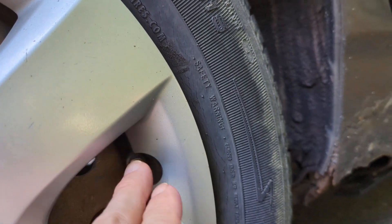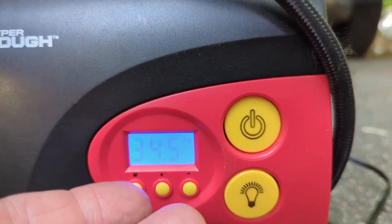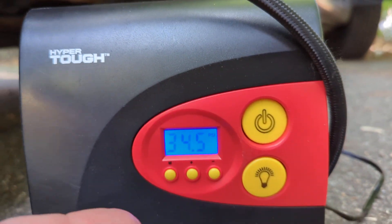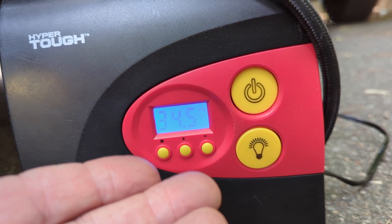The other thing is, when you remove this, it is going to lose some air, so it'll go down a little bit. I don't know if they try to factor that in or not, or if this by chance ended up at 34 — but the set point was 34. It was a little sluggish, but it still completed in a couple of minutes.